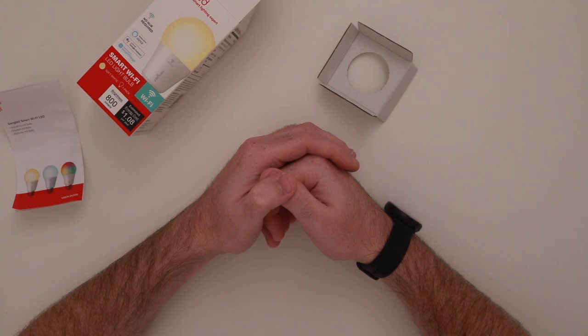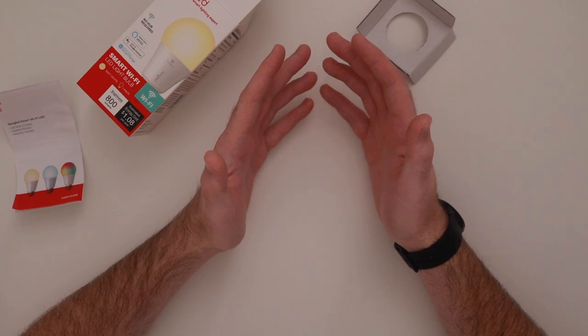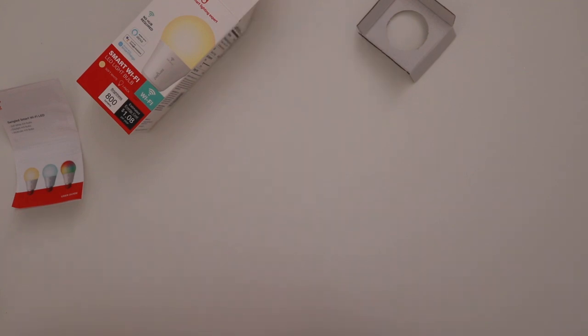That's everything for today, guys. I hope you enjoyed — I have a bunch of packaging mess to clean up. Check the description below for links to everything, and I'll see you guys next time.